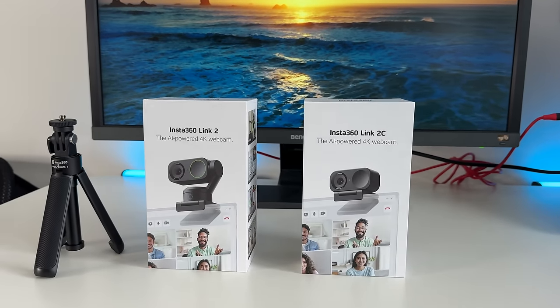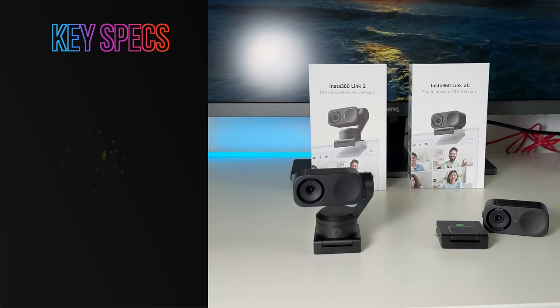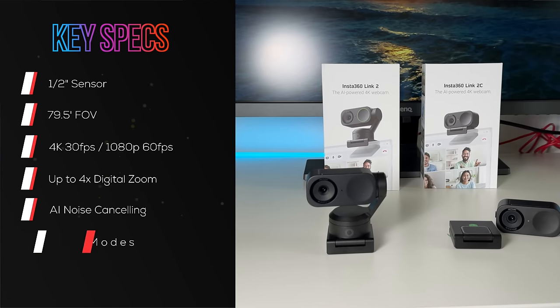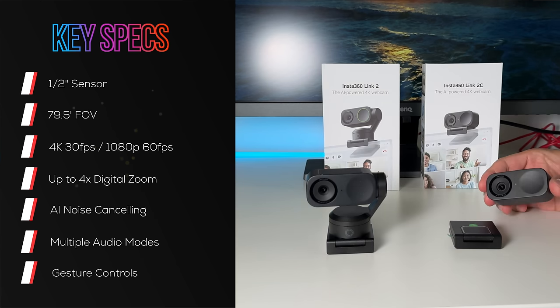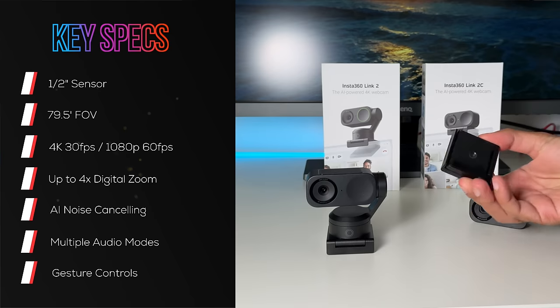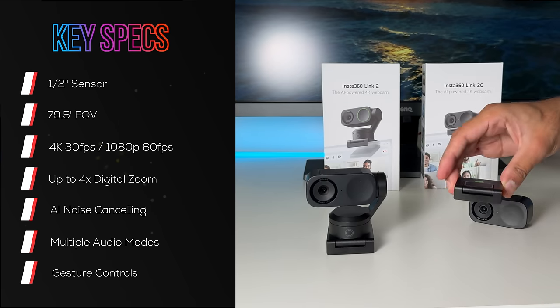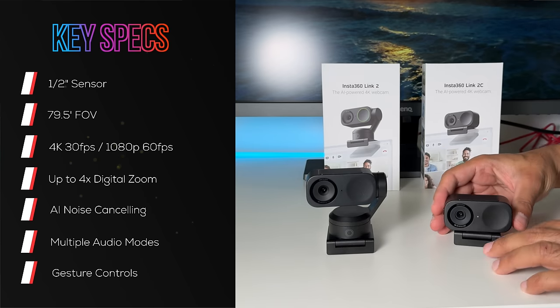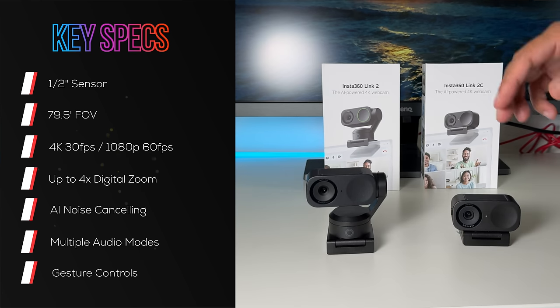Both of these share the same video, audio, AI capabilities, and gesture controls, so no matter which one you go for, you are going to get the best quality webcam for your video conferencing or content creation needs. Both come with a magnetic base and a quarter-20 inch thread for mounting on a two-in-one tripod, including portrait view. The magnetic base clips easily onto your monitor.